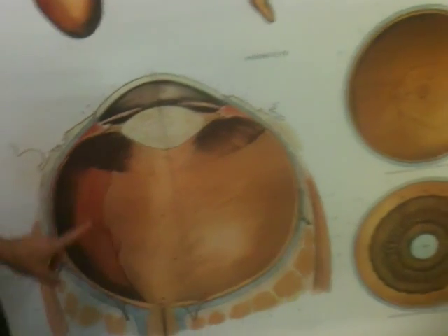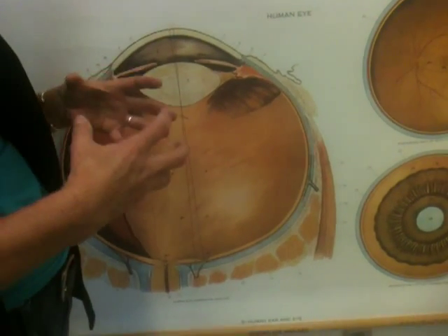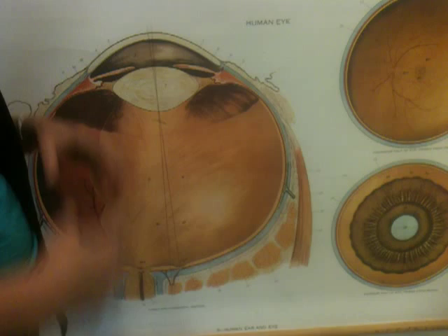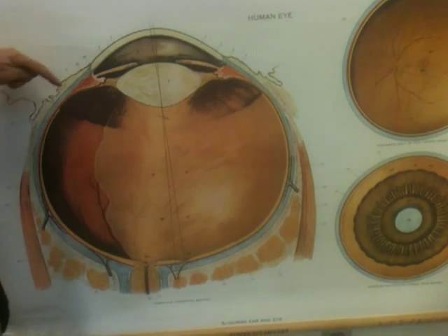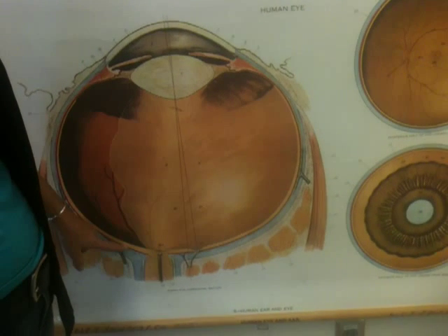Behind the lens, you have the vitreous body or vitreous humor, which is a gel-like blob that gives the shape of the eyeball. And then the last layer is the retina, this orange layer here, where the rods and cones are.